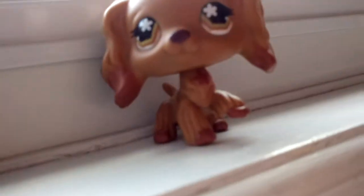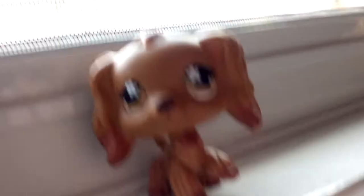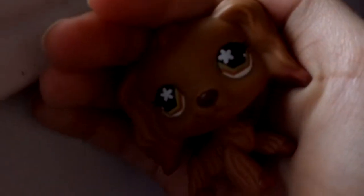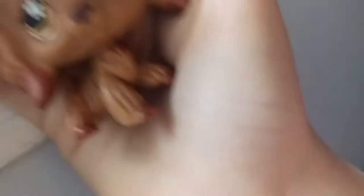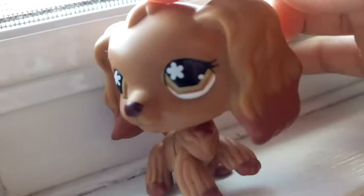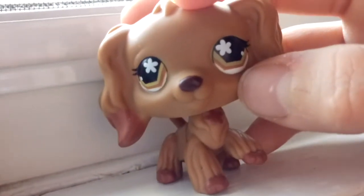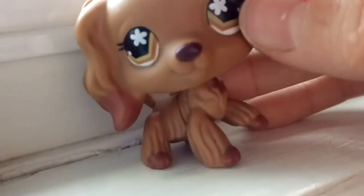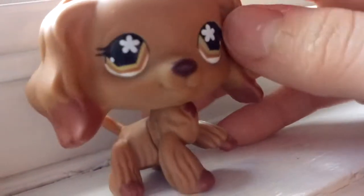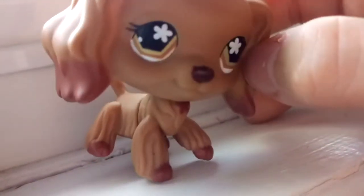Next one is this one — I got her today. She's so pretty, I love her. She has sort of a dark chocolate look with maroon ears. She's really pretty. She does not have a name since I got her literally today.